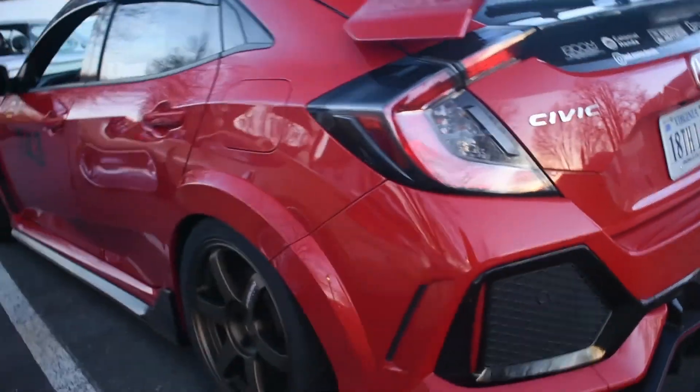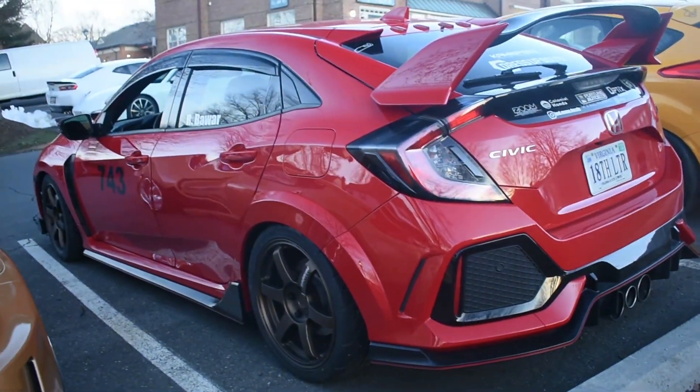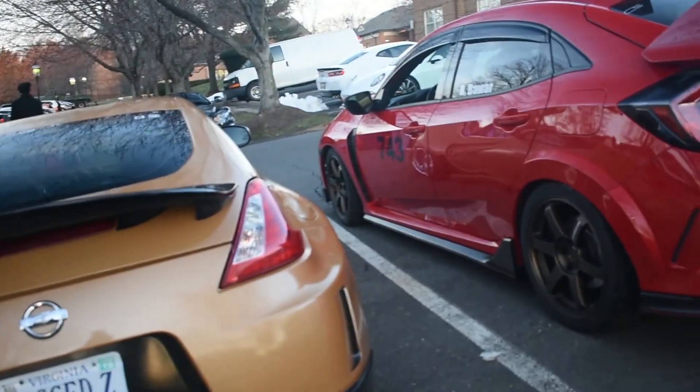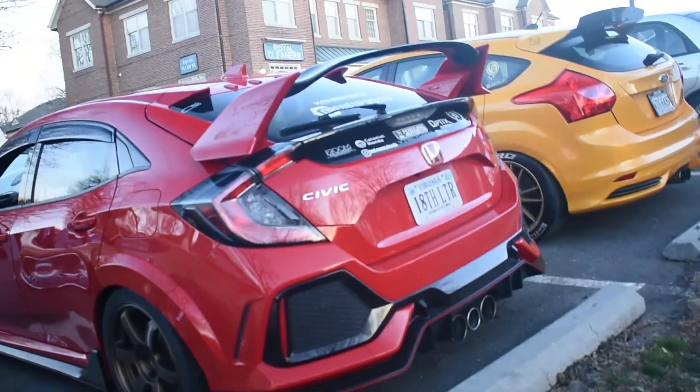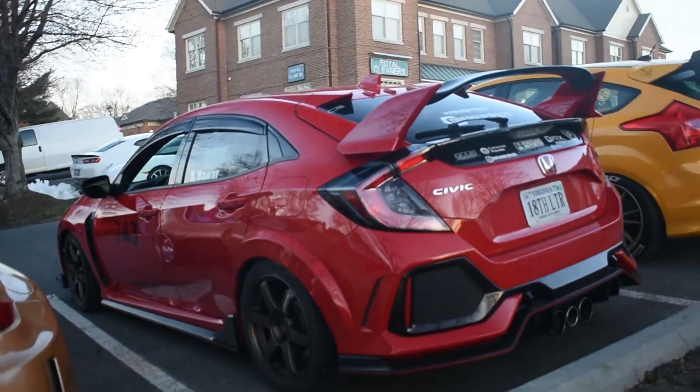You buy these when you want a good commute, you don't want to pay too much in gas. I know I joke about 'oh my god, EG Civic is the greatest,' but no, they suck.